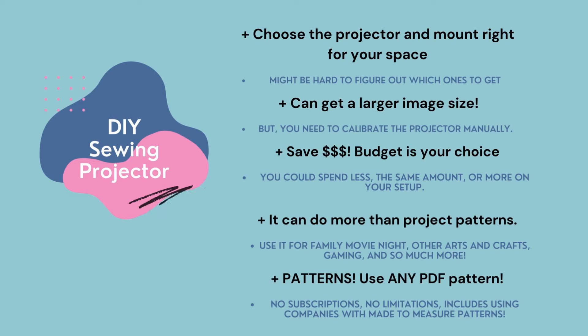Thank goodness for resources like ProjectorSewing.com and many Facebook groups for projectors for sewing. You can save a lot of money with a do-it-yourself sewing projector — how much you want to spend is up to you. Don't want to spend $800 on a sewing projector? There are do-it-yourself setups with many budget-friendly ways to get started, including buying second-hand projectors at very affordable prices. Some people do decide to get a more expensive projector and end up spending close to $800, but that's your choice — there is a wide range and you can work right within your budget.